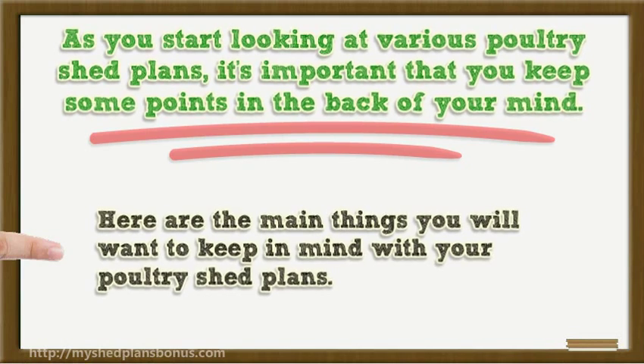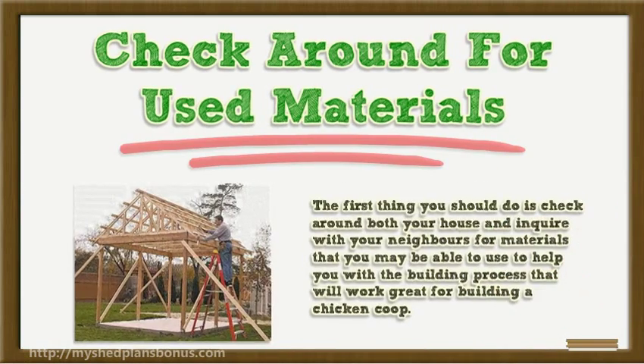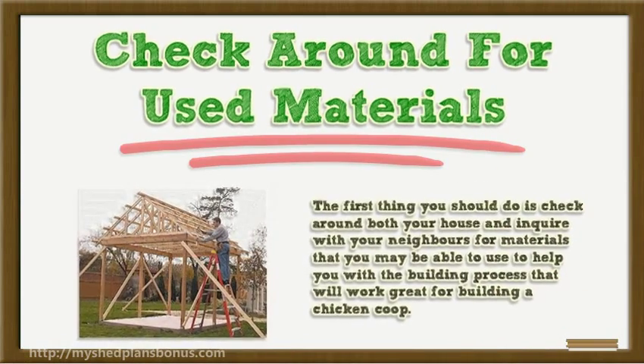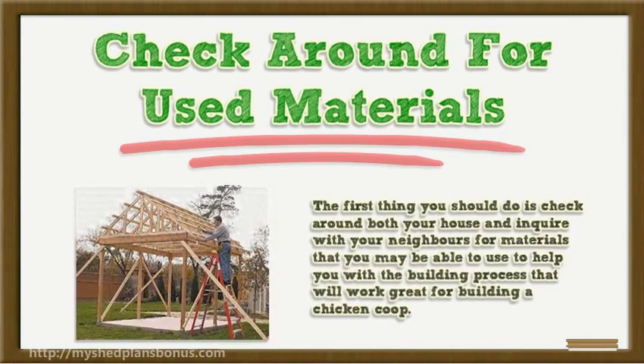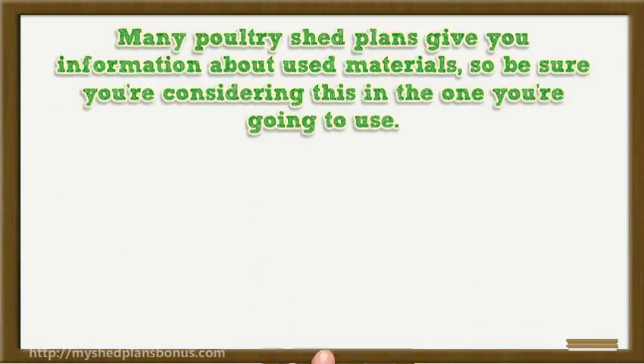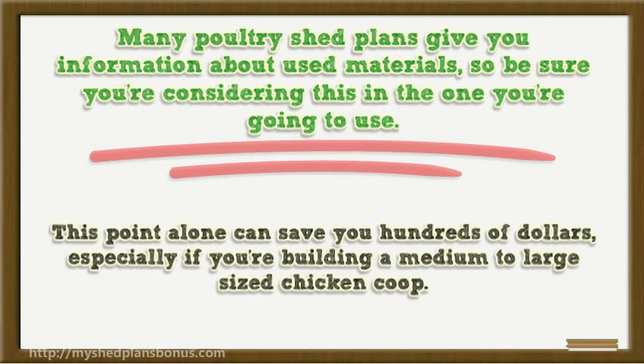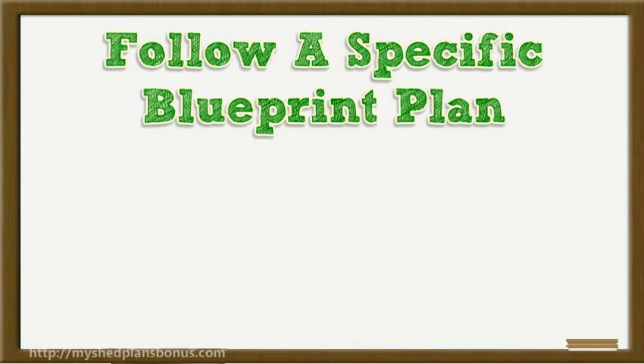Here are the main things you will want to keep in mind with your poultry shed plans. First, check around for used materials — check around your house and inquire with your neighbors for materials you may be able to use to help with the building process. Many poultry shed plans give you information about used materials, and this point alone can save you hundreds of dollars, especially if you're building a medium to large sized chicken coop.